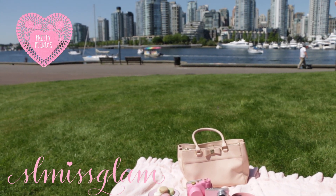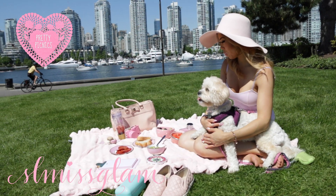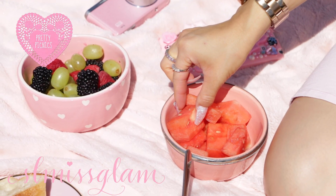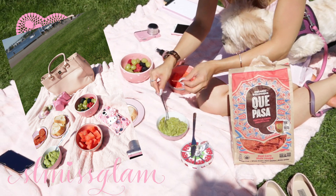Hello beauties, welcome back to my channel! In today's video I'm gonna be taking you along with me on a picnic with me and Lucy. The sun was out and I just thought it was the perfect time for a picnic, so here are some very quick and easy snacks you can bring along. I really hope you guys enjoy this video, it was super fun to do. Let's get started!